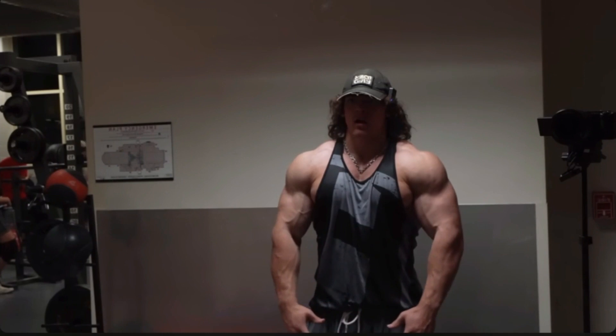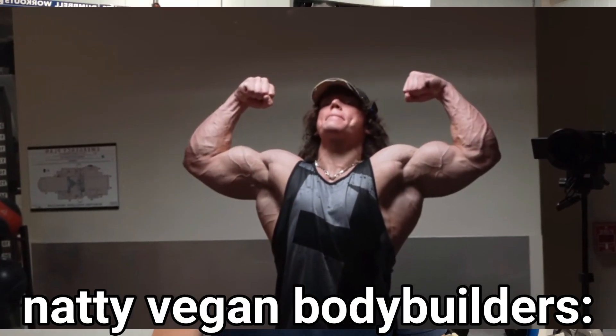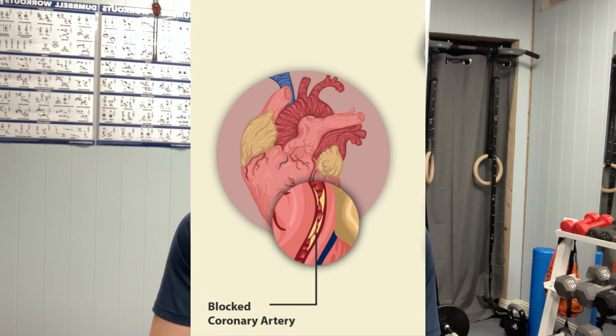One thing Sam doesn't talk about though is his use of steroids. Even though he doesn't verbally promote them, just looking at his results is like a billboard for PEDs. If you're under the age of 25, taking steroids is terrible for your health because it can cause serious damage to your organs.